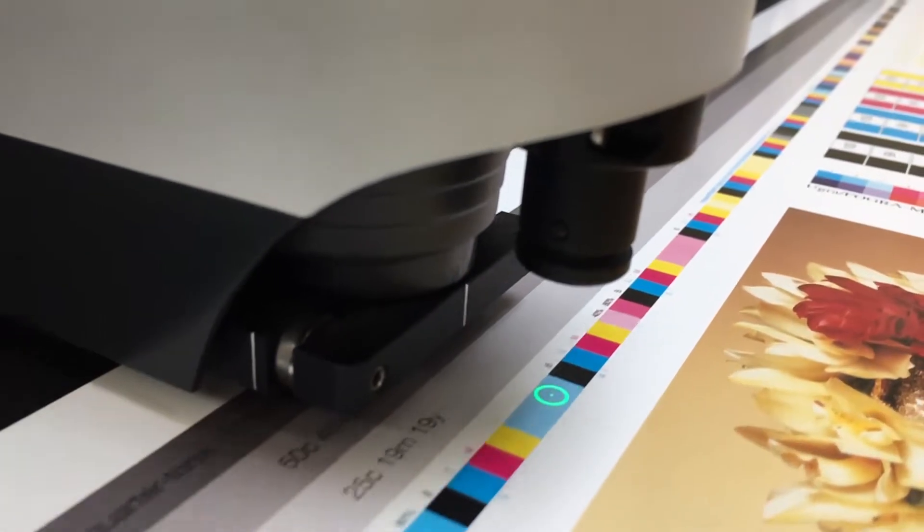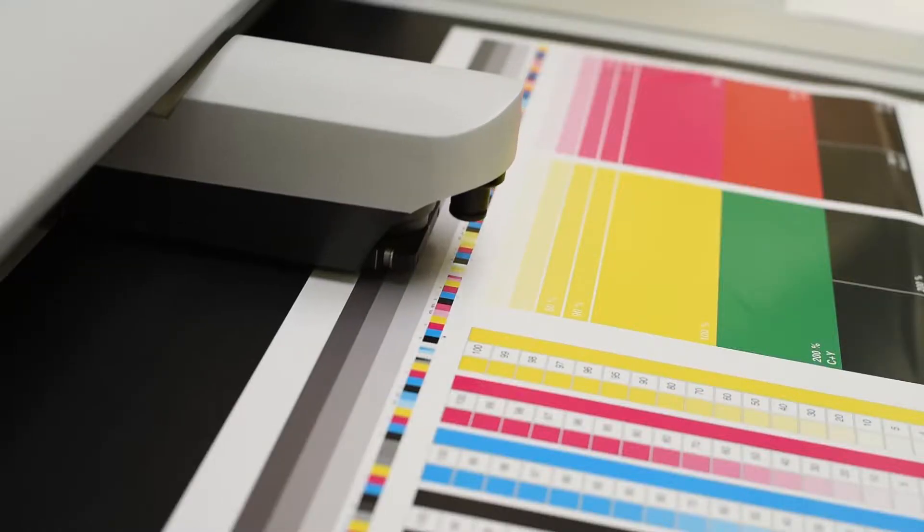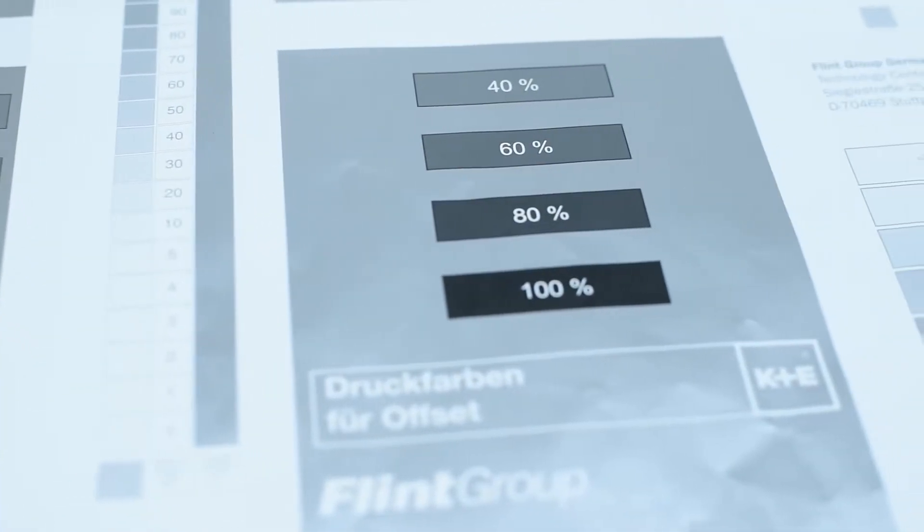In addition to the printing sequence, the tack level of the inks should be considered. Process inks are developed to be used together, but spot colors or metallics are different — they are widely used with a high solid area coverage. Therefore, it could be necessary to use a special ink together with a metallic to get a good print result and as few ink trapping issues as possible.